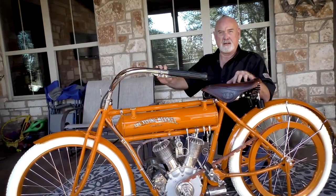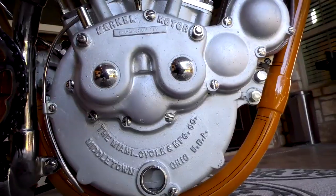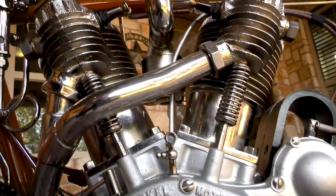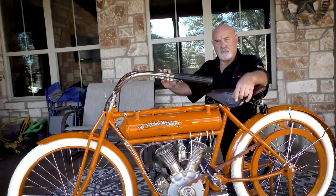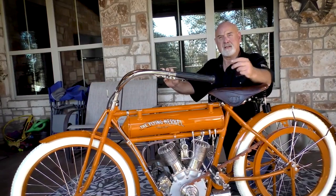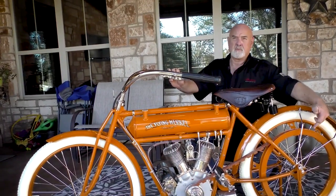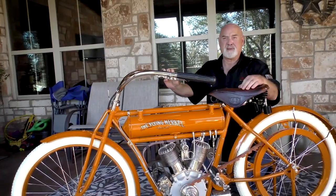We just looked at a 1912 Indian earlier today that was only 7 horsepower. How Joseph Merkle did this is instead of the cams and the crankshaft running in a brass or bronze bushing, he actually put German roller bearings in the motor so there was far less friction — he created more horsepower. This motorcycle in its day would do 92 miles an hour with a coaster bicycle brake on the back, which is why there's not many of them left.